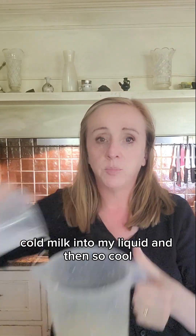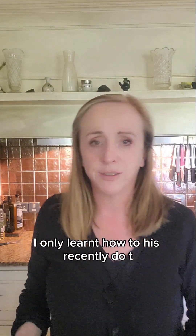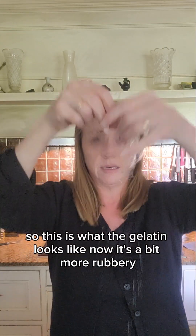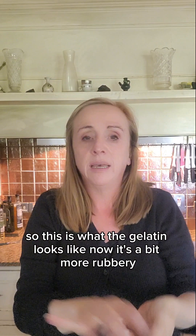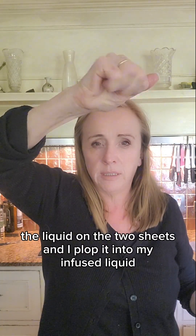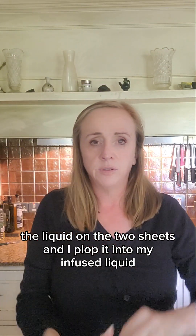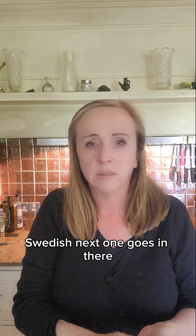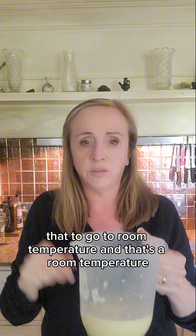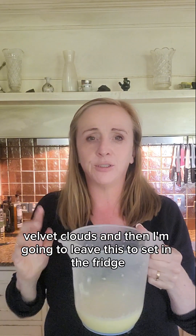Cold milk goes into my liquid. And then — this is so cool, I've only learned how to do this recently — remember we put the gelatin into the cold water? This is what the gelatin looks like now; it's a bit more rubbery. You squeeze out the liquid from the two sheets and then plop them into the infused liquid. Squeeze out the next one, it goes in there, and then I leave that to come to room temperature.